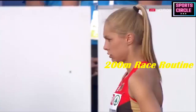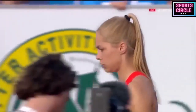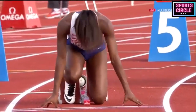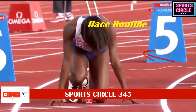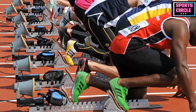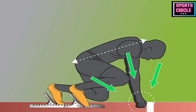Routine: you should have a routine that you go through before the start of every race. A lot of athletes take deep breaths in and out, do a few explosive jumps, slap their thighs to psyche themselves up. Get in position: when the official tells you to take your marks, you should work yourself back into the blocks. I tell my athletes to imagine themselves as a coiled spring ready to pop. Get into a position that is comfortable, make sure your hands are behind the starting line and that the pressure remains on your feet and not on your hands.